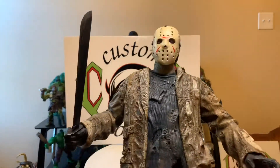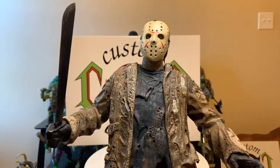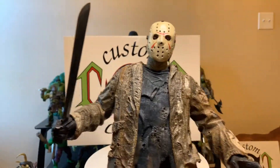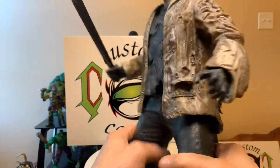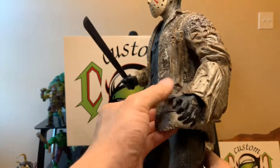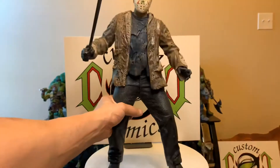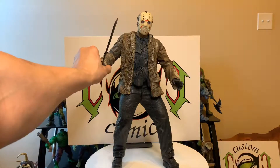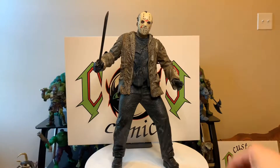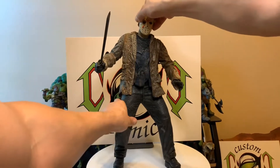You got Jason, Michael Myers — I love it. I was just going to take a moment to let you see this big figure. Yeah, this is a nice piece.